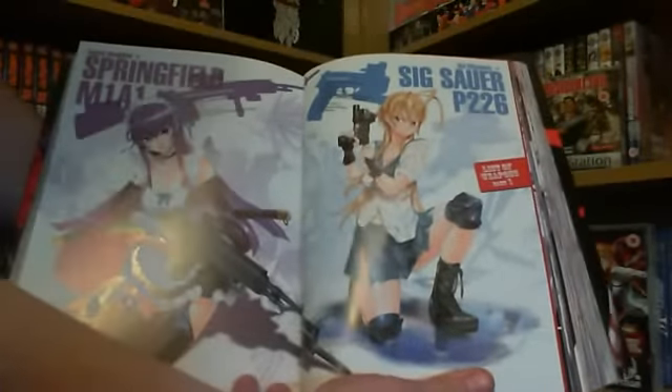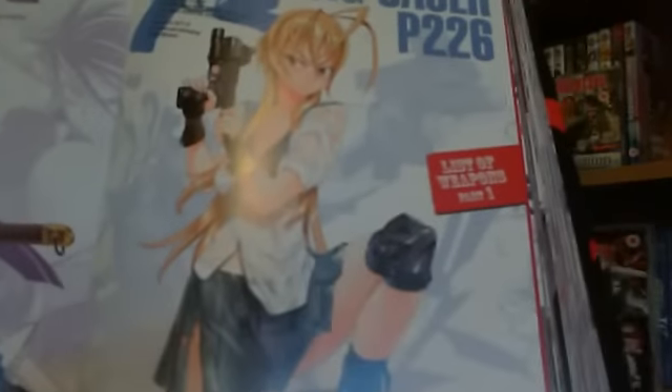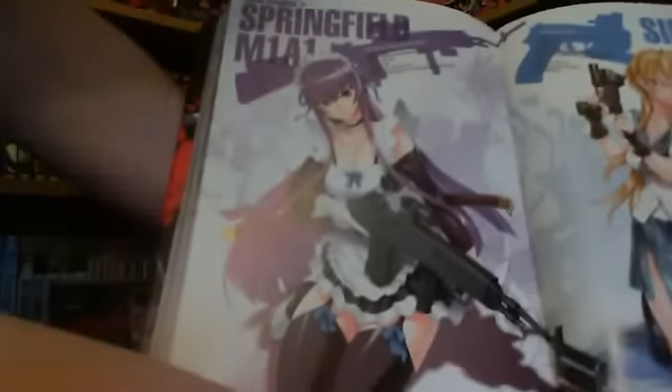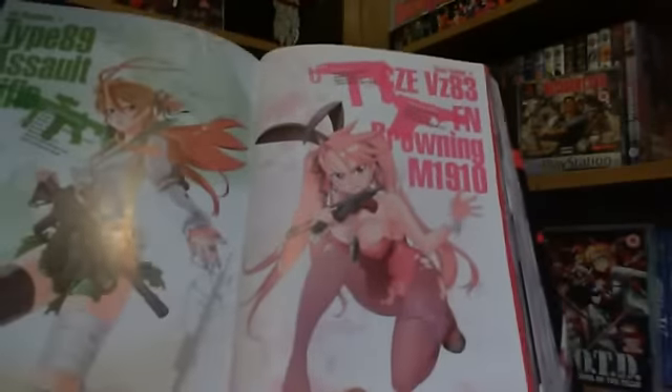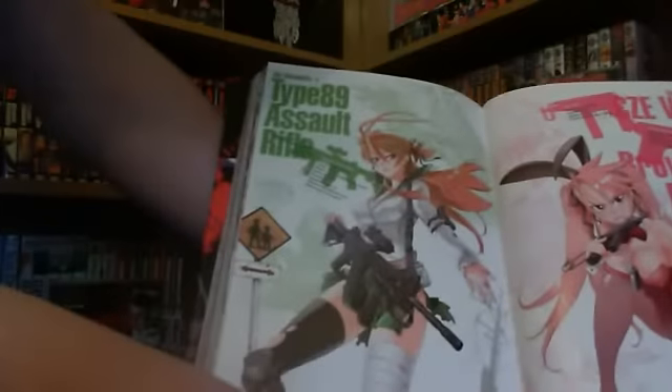This is showing off some of the weapons that are in the series — like a pistol, a sniper rifle, little machine pistols, and assault rifles.